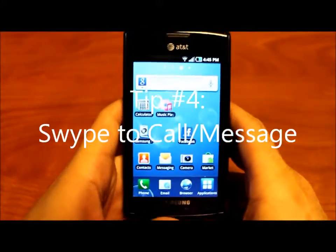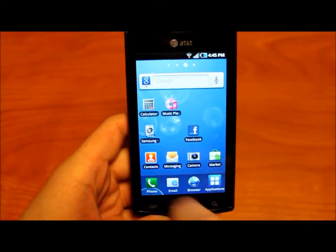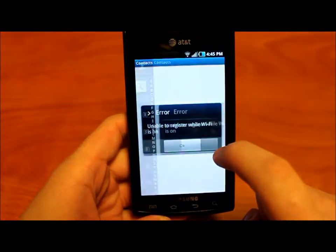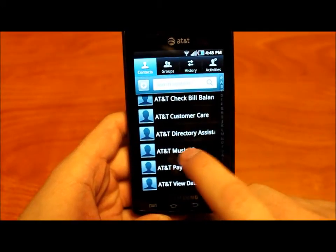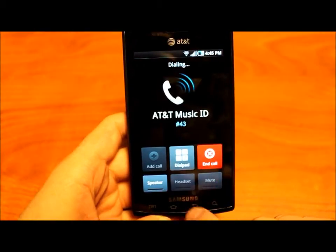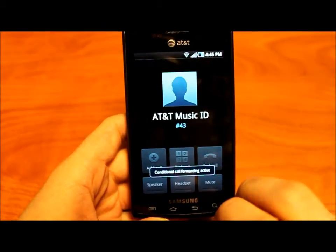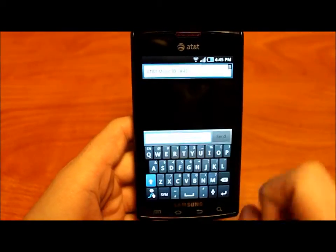Tip number four: how to swipe to call or message someone. You go through your contacts, and if you want to make a call, you swipe right. If you want to send a text, you swipe left and it brings you to the text screen.